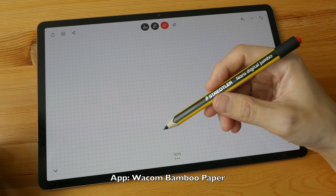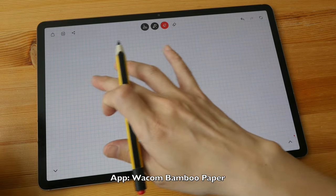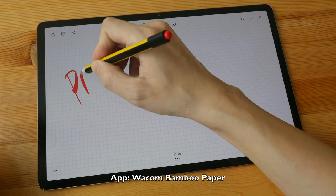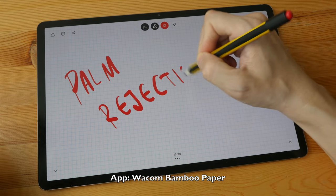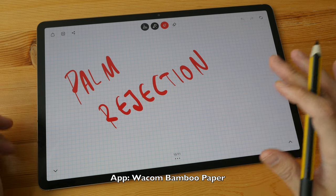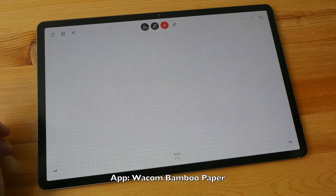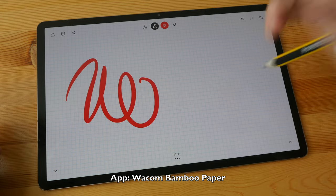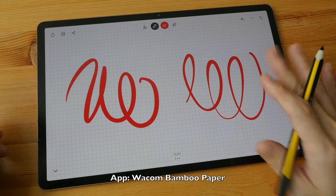The last thing I want to talk about is palm rejection. There is default palm rejection provided by the pen. Right now with this particular app, which is Wacom Bamboo Paper, I can actually write and draw with my finger. Let's see if palm rejection works when I place my palm on the display and write — and palm rejection works pretty well. I did not introduce any stray strokes while resting my palm on the display. Depending on the app, you can tell the app to accept only pen input. With strict palm rejection turned on, I cannot draw with my finger, but I can still write or draw with the pen. In this case, there is absolutely no way to introduce any stray strokes.